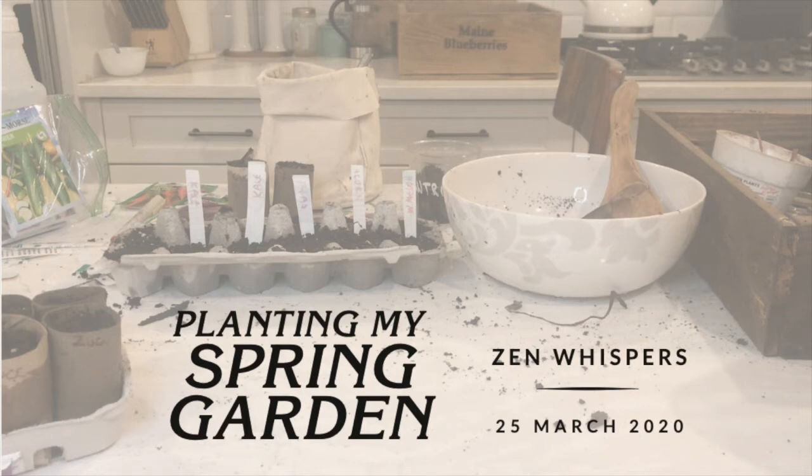Hello Zen friends. How are you doing today? I hope you're enjoying this beautiful spring as much as I am. Between COVID, pandemic, quarantine, boredom, and inspiration from the spring, I decided to plant a little bit of an impromptu garden.